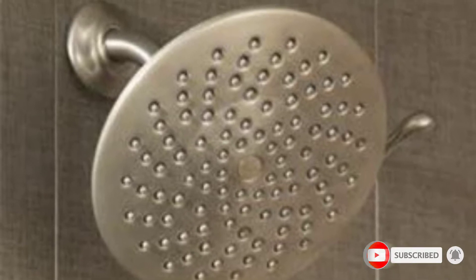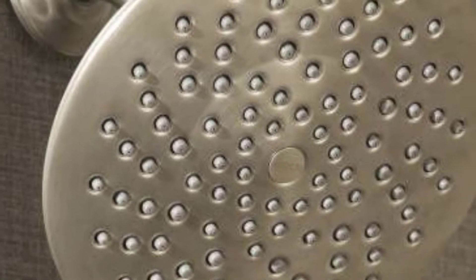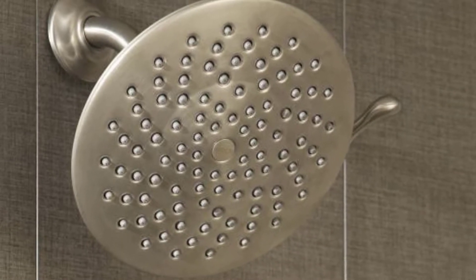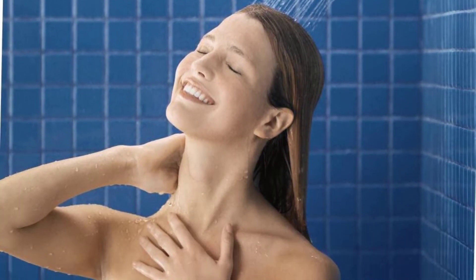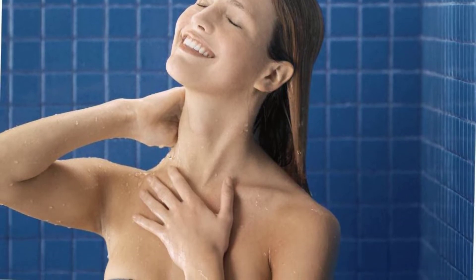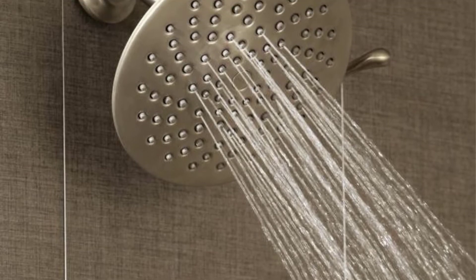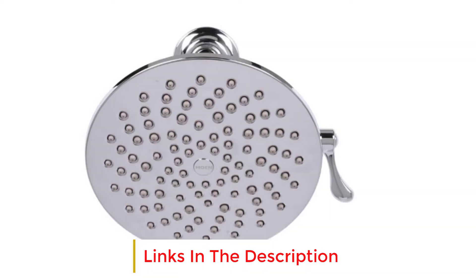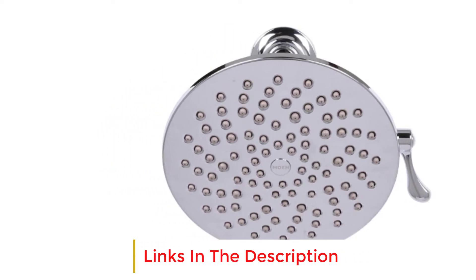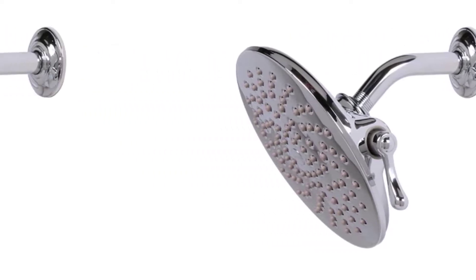The shower head is rated for a flow rate of 2.5 gallons per minute but has the advantage of adjustable modes. The concentrated rinse mode uses only the nozzles in the center of the head to reduce water use while bumping up water pressure, while full spray mode utilizes the entirety of the shower head for greater area coverage. The shower head also includes Moen's immersion technology, which is a self-pressurizing system that helps to increase water pressure. Users were impressed by how much water this shower head can put out and how quickly it leaves you soaked.